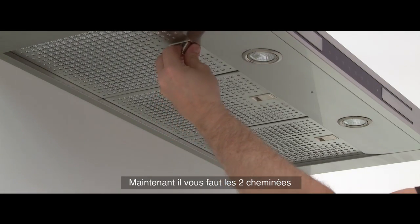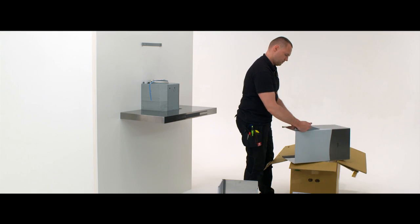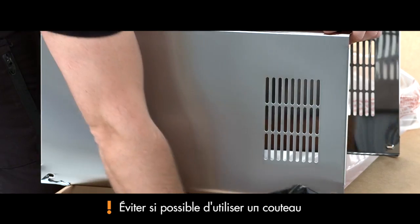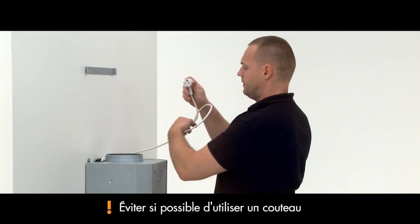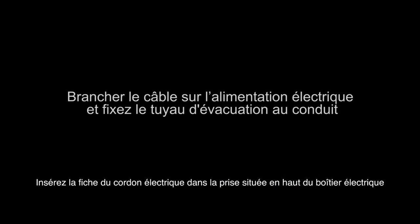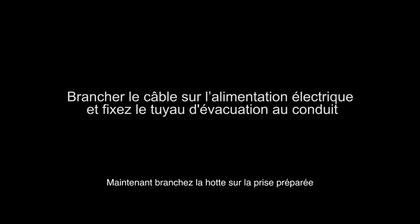You will now need the two chimney parts. Remove the protective foil from both chimney parts. Insert the plug into the socket located at the top of the electricity box, then plug the hood in using a pre-prepared socket.